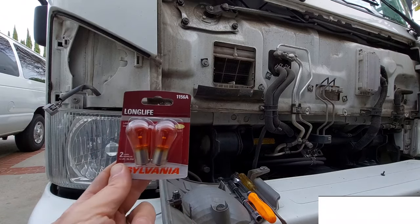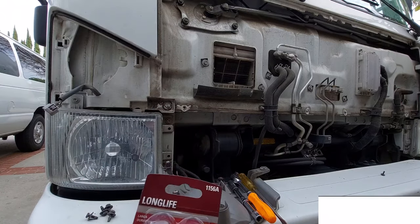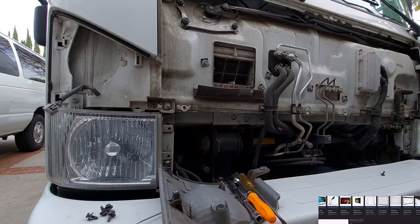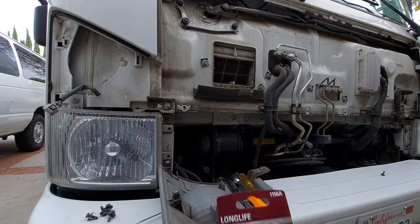I got two light bulbs, and what I like to do is replace both light bulbs because light bulbs have the same lifetime. So if one goes out now, probably in a month or so the other one is going to go out. What's the point of keeping one and doing all this work again in a month? So I'm just going to go ahead and replace it, especially when it's coming in a package of two.